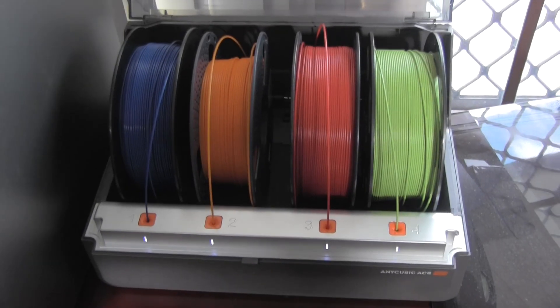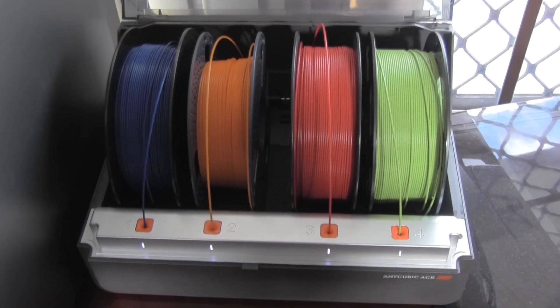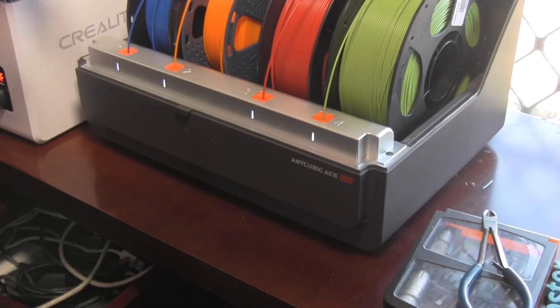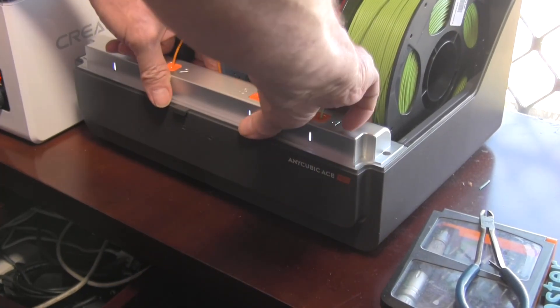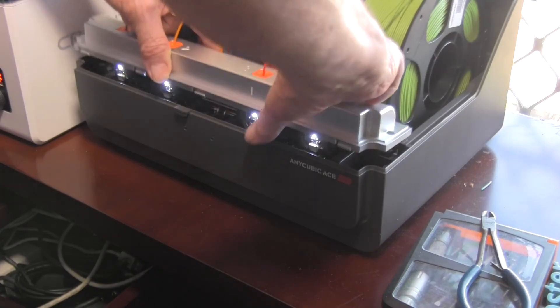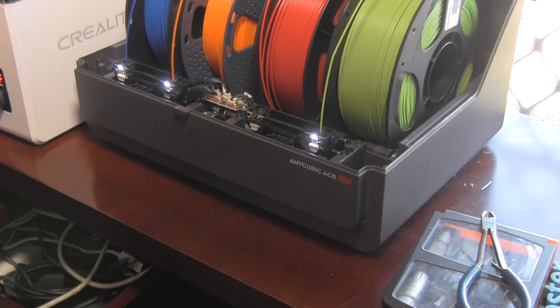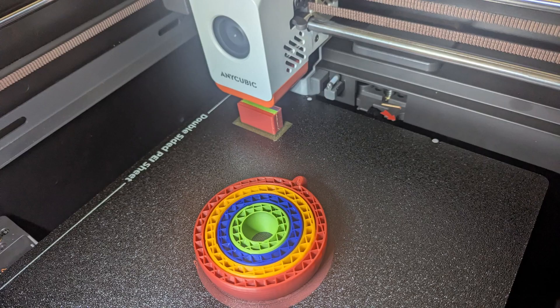I had a few tangles inside the ACE unit when loading a new roll of filament. Sometimes the filament would miss the path and shoot out into the front area and create a tangle. The silver guide bar is easy to remove after undoing the screws at each end — it'll just lift off. This let me clear all the blockages I experienced fairly quickly.